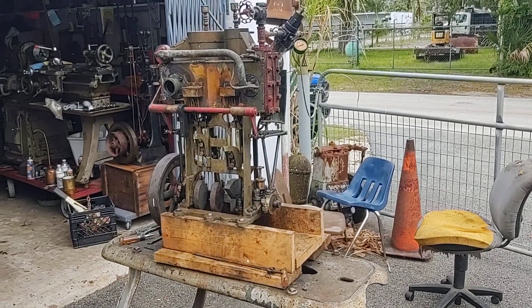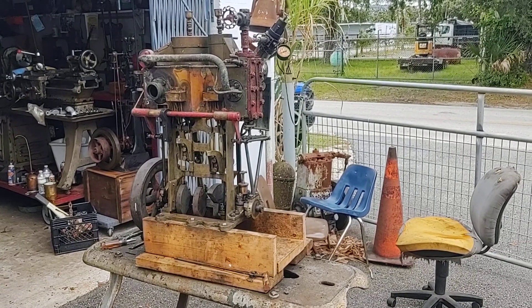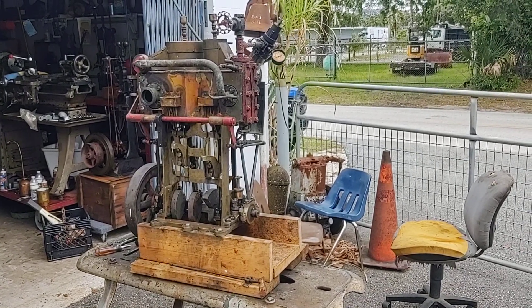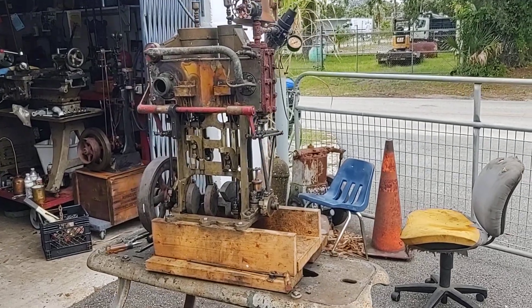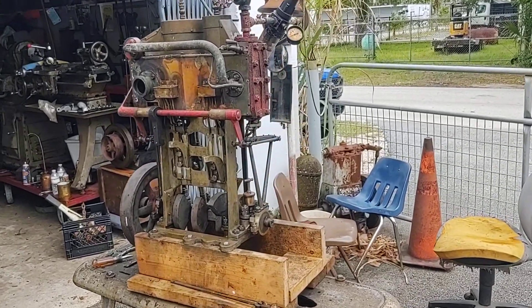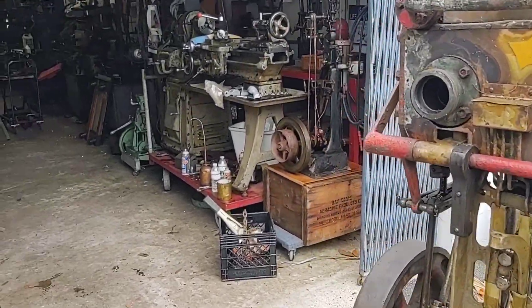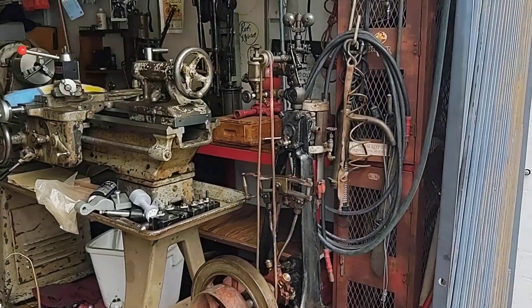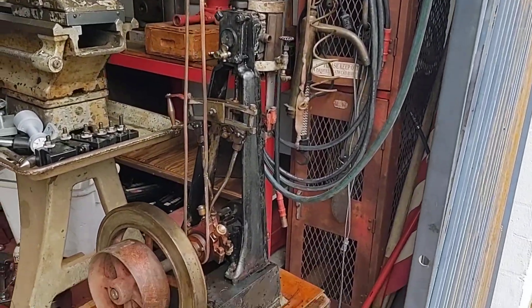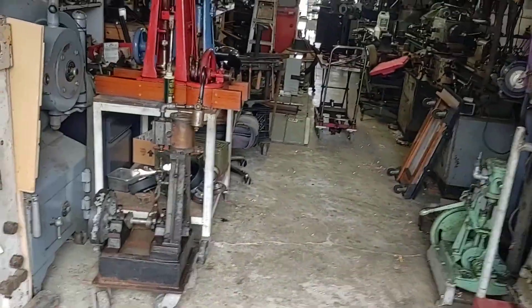Today we're going to do a video on steam engines. We're going to start here with this Simpson Strickland Kingdon's patent steam engine from the late 1800s. But first let's just take a little overview of what we got here. I'm going to try to do a series of videos on these different steam engines which I have.